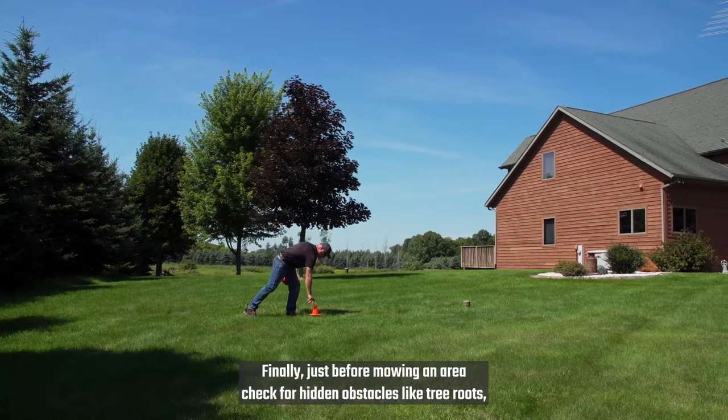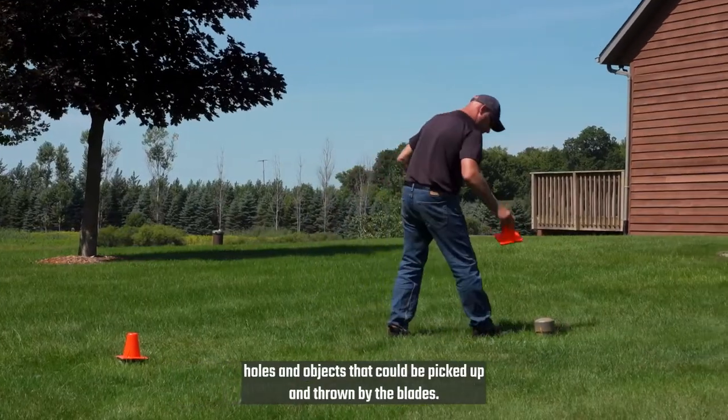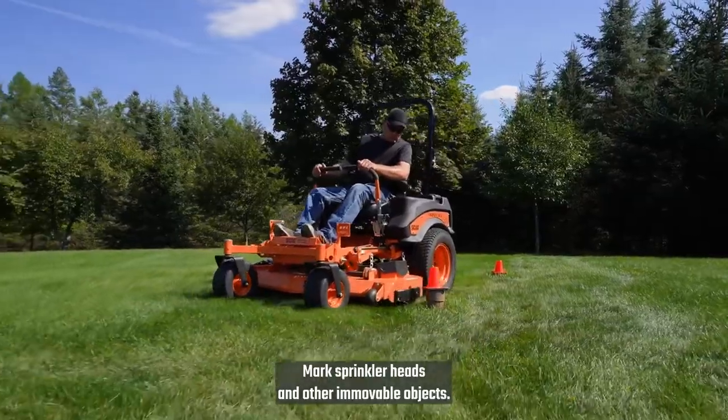Finally, just before mowing an area, check for hidden obstacles like tree roots, holes, and objects that could be picked up and thrown by the blades. Mark sprinkler heads and other removable objects.